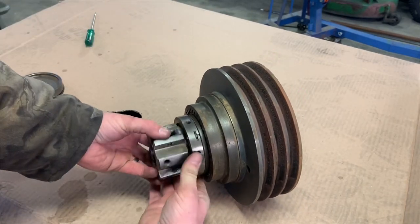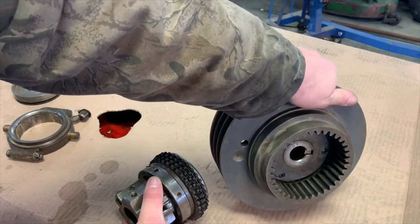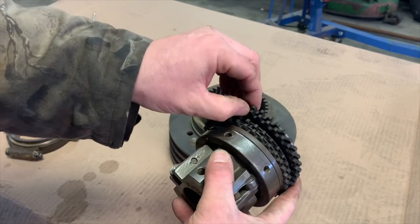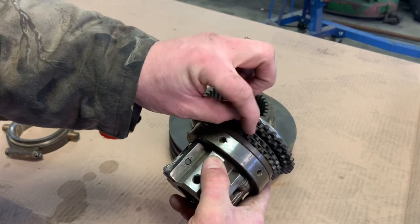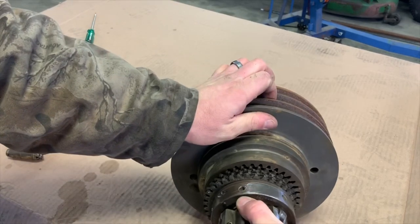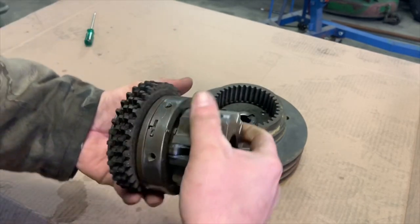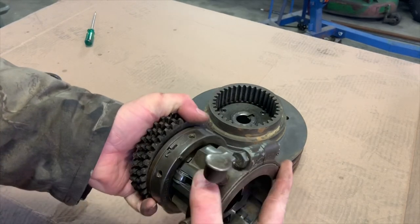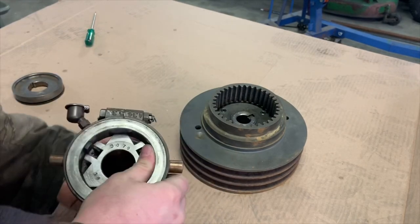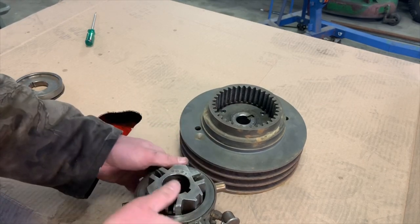The piece that everyone's really concerned about is this — the clutch mechanism. I'll pull it out so you can see it's splined. These are the friction discs: there's a fiber friction disc, then a steel plate in between, then a fiber disc and a steel plate in between. The fiber friction discs — the bigger ones — are engaged into the pulley, and the metal ones are engaged to this assembly.